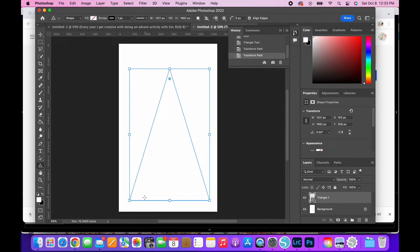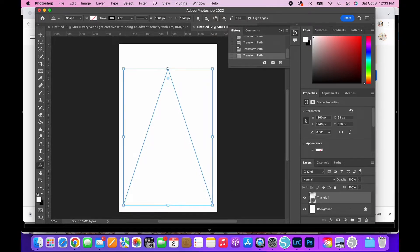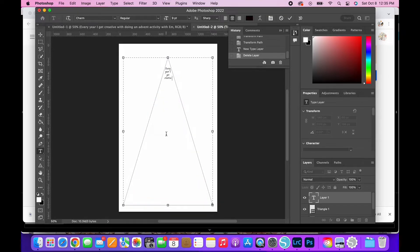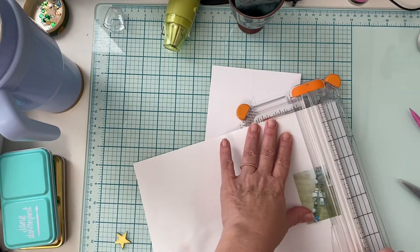I get it to where I want it, at least sized, and then I resize it using the transform corners because I want this to cover the majority of the page. Once I have that in place, you select the text tool on the left and you just want it to be horizontal. As long as your image — in this case my triangle — was still blue and when I click using that text tool, it automatically will take the shape of whatever it is that you have. That's why I did this on the computer versus my typewriter, because I wanted it to fit completely within that triangle.